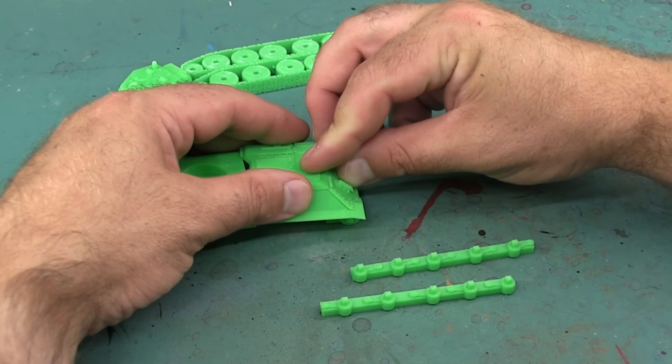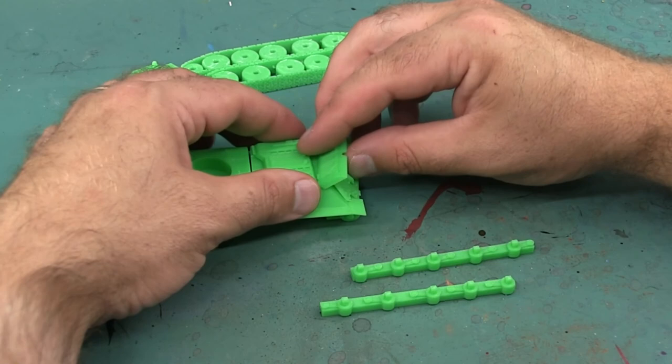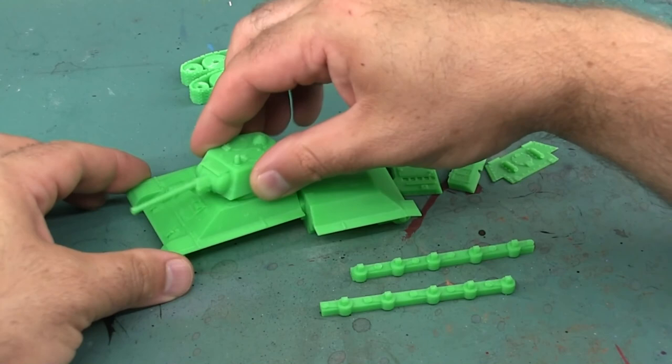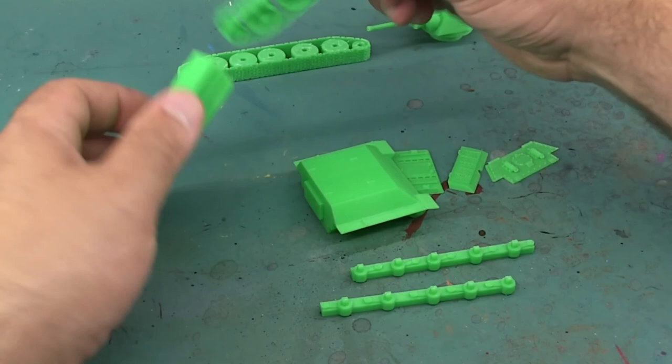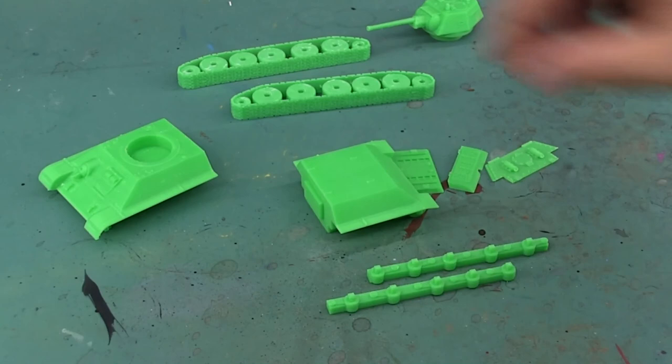The only issue I had was that the spokes for the tracks - I glued them onto the wrong sides. Since doing this build, the designer has actually included a small key so they can't be put on the wrong side anymore. A couple parts of the model, such as the turret and the actual weapon on the turret, are either snap-fit or friction-fit so they can be moved around for gameplay or aesthetic reasons. Other parts do need to be glued.